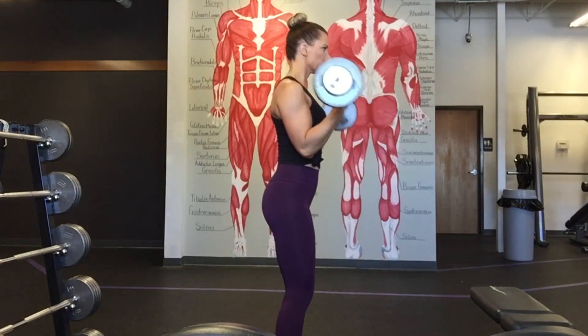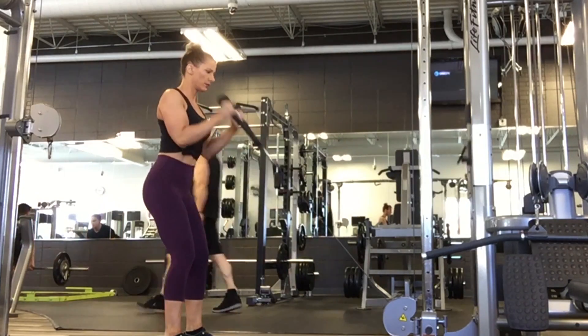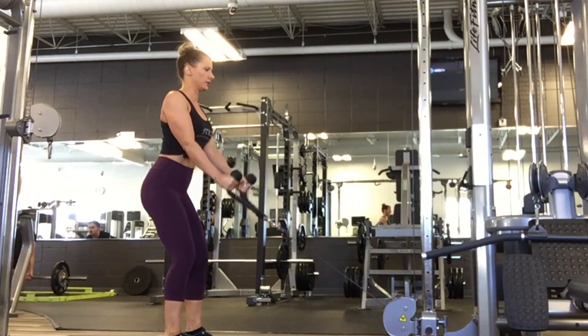Now I'll let you enjoy the workout without commentary.